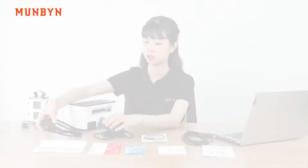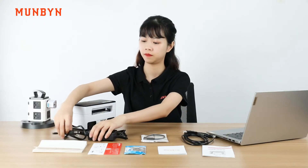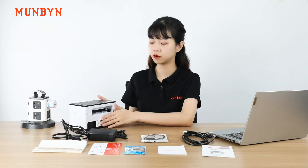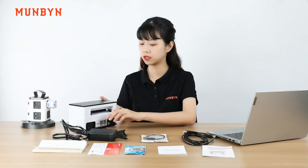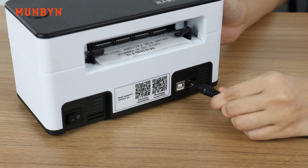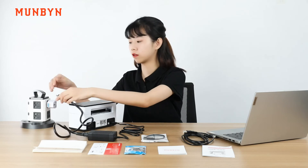Now, we connect the power cord to the power adapter. Please note that you should use the adapter that comes with the label printer. Ensure the power button is off. First, insert the round hole end into the printer. Then, the cable into the power socket.